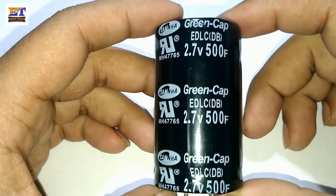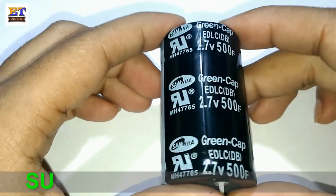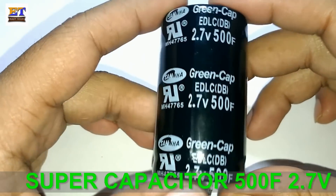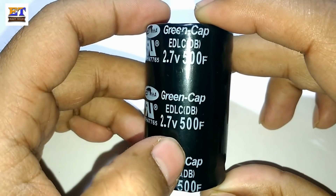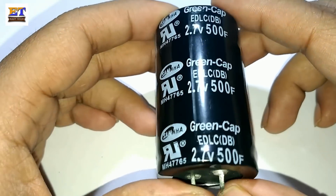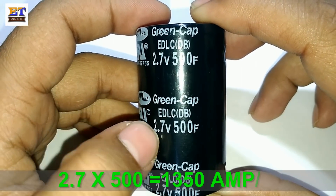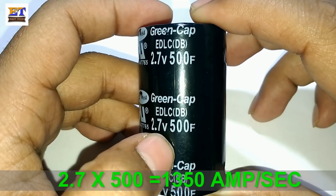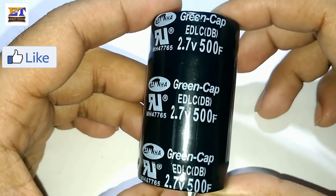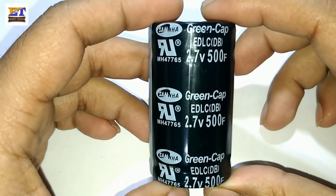Hi friends, welcome to my channel. Today I will show you the charge and discharge of this super capacitor. This super capacitor value is 500 Farad, 2.7 volt. The total charge capacity of this capacitor is 2.7 times 580, which equals 1250 ampere-seconds.